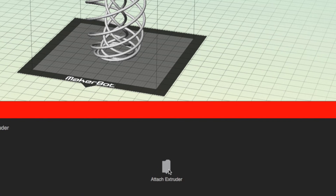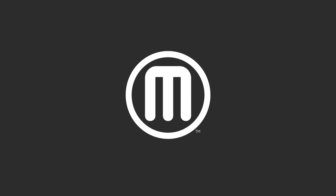If the error reoccurs, visit MakerBot.com/support to see an overview of your support options. Thanks for watching.